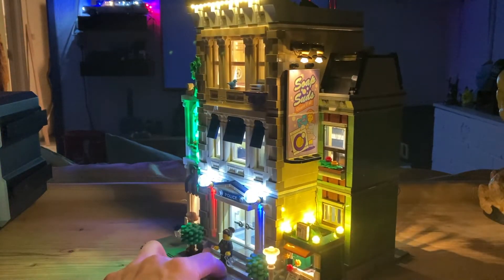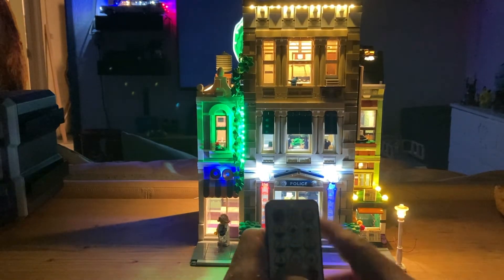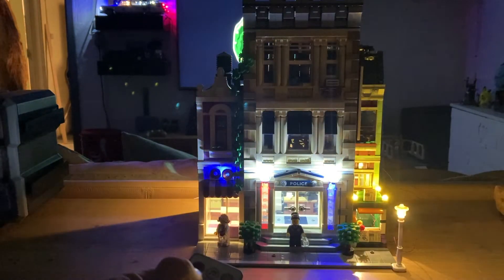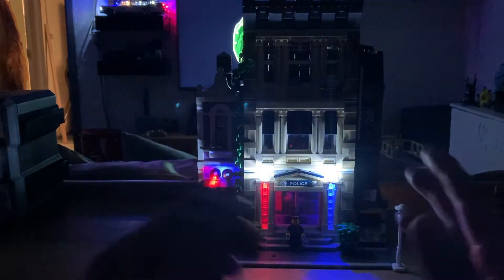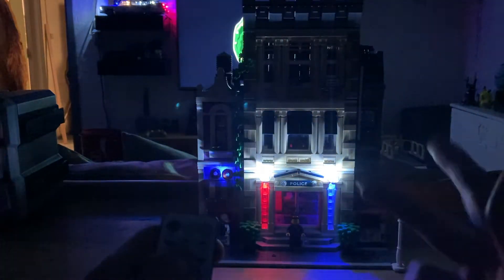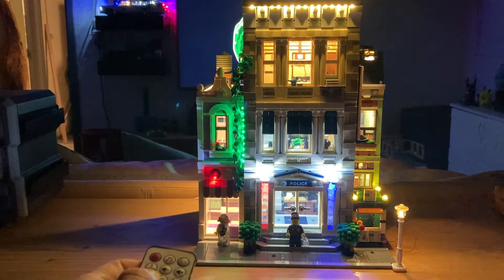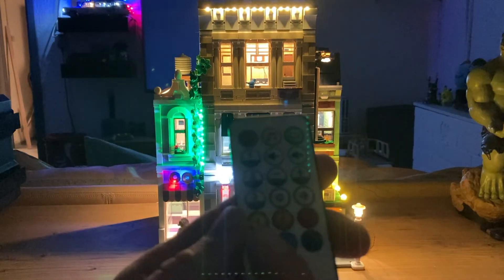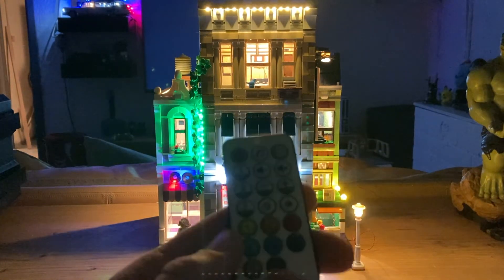Now I'm going to show you the individual features on the remote here in the dark. With flash mode one you can see everything gradually light up individually — it's especially cool in the dark. It goes on a loop constantly which is pretty okay, though not always necessary. Number two makes certain elements flicker.